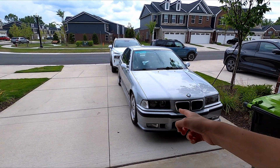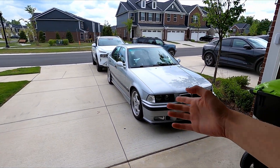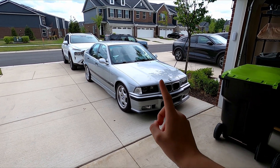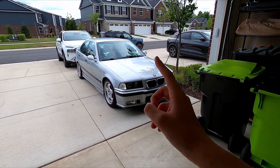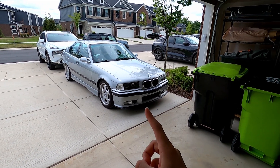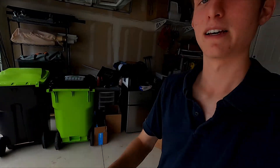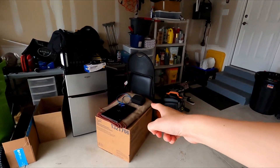I noticed last week that the video I made where we actually went out and drove Sparky, you guys didn't really watch as much. Fortunately Sparky is the gift that keeps on giving because she is in fact an almost 25-year-old German car, and we have a reason to diagnose yet another issue. It seems this summer that nothing has really gone as planned.